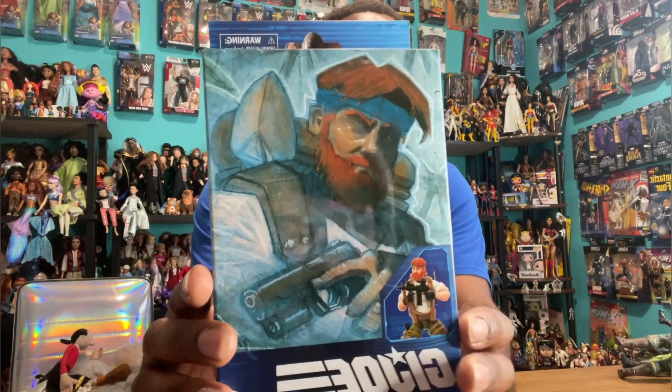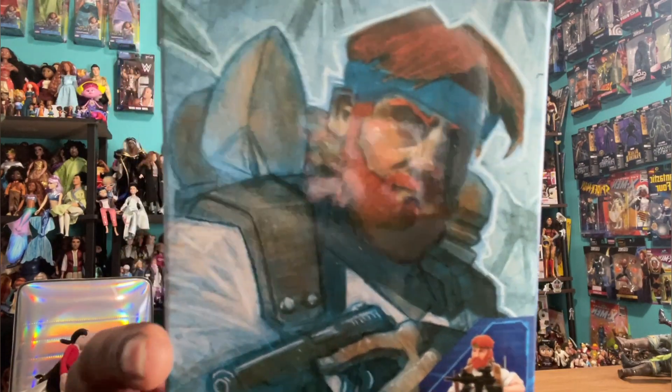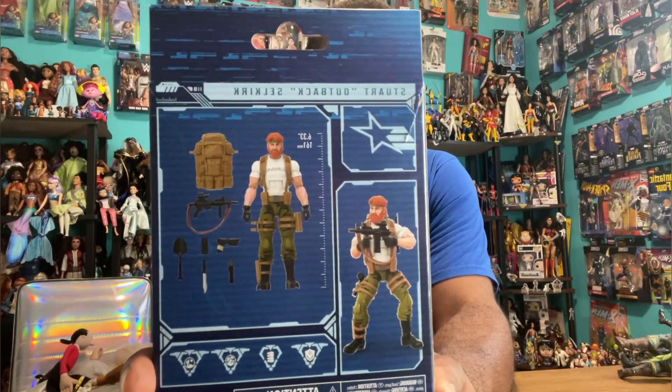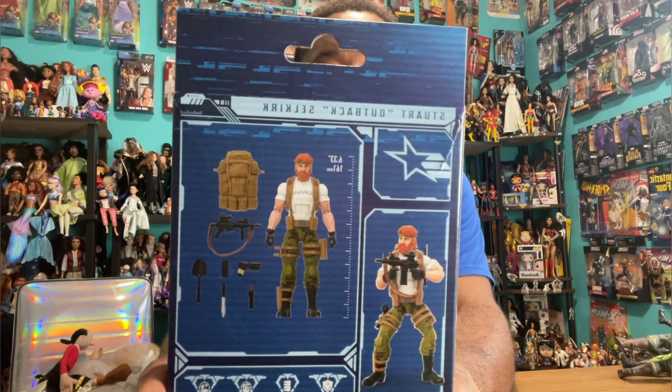Today is going to be a great day. Let me turn my fan around, it's a little hot in here. I refuse to cut up my hair, so we're going to be talking about GI Joe Classified Series today. We're going to be talking about the one and only the younger version of Stuart Outback Selkirk. He is number 63, and I'm kind of glad they're adding photos at the bottom because the artwork I'm not too fond of.